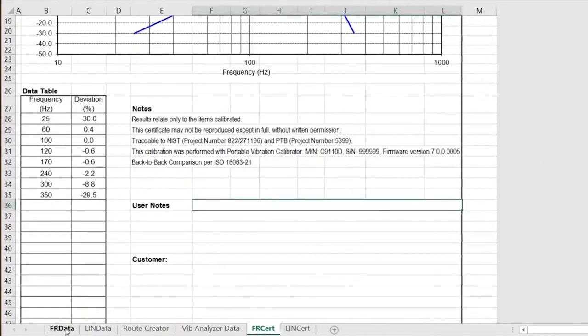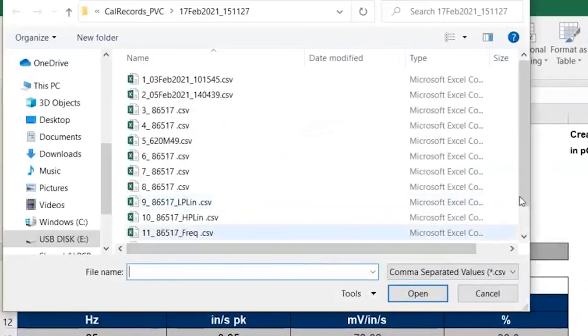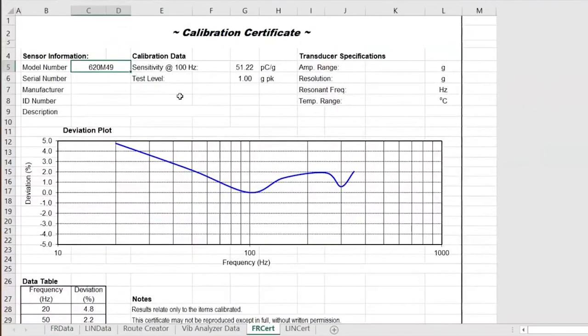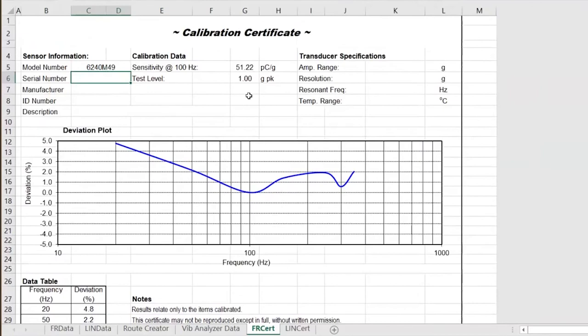And finally, let's take a look at the accelerometer itself. If I go back to frequency data and import data from file, I'm going to grab the 6240-M49. I forgot a digit when I typed that in — 6240-M49 was the actual transducer. The plot line doesn't look great, but take a look at our deviation — our sensor tested fantastic. The maximum deviation was only 4.8%, which is within the tolerance of plus or minus 5%. All our other deviations were really tight to the sensitivity at reference frequency of 100 Hz, where the sensitivity was 51.22 picocoulombs per G.